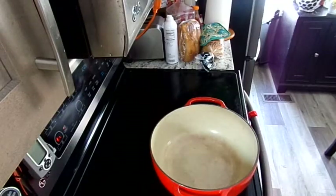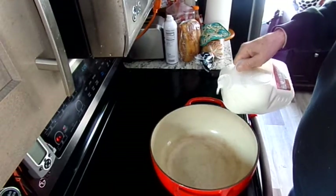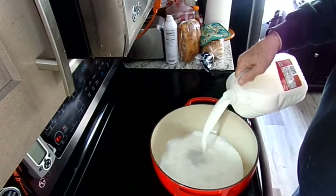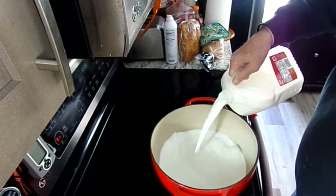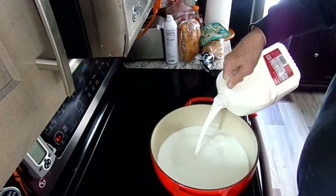This cheese uses two main ingredients: milk and a form of acid. Today's cheese that we're making will also contain the spices onion powder, garlic powder, and dill weed. You can choose any spices you'd like. You can use this cheese on crackers, salads, and sandwiches, or just use your imagination.